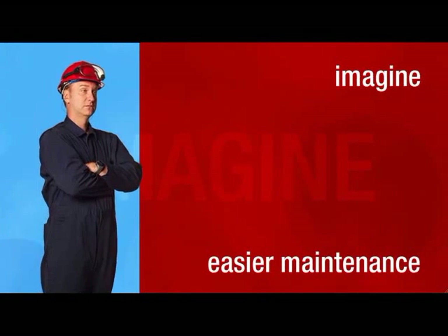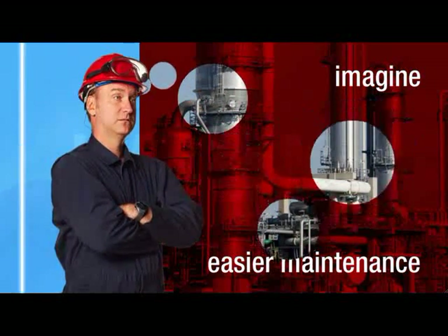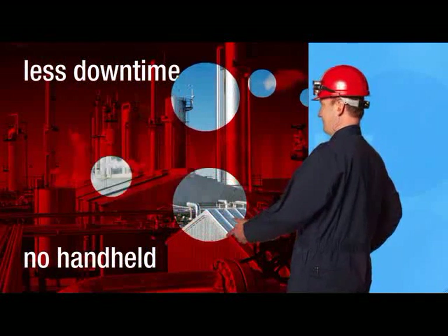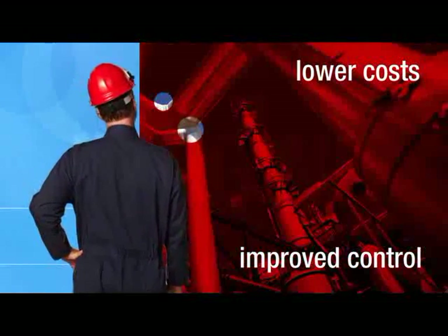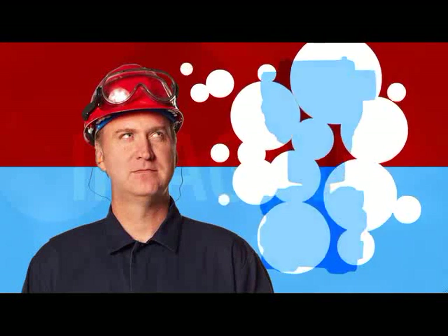Imagine transmitters that allow you to quickly replace a part in the field rather than rip and replace an entire device. Imagine less downtime and no handheld configuration devices to carry. Imagine a smarter transmitter that lowers your costs and improves your control. Well, you don't have to imagine that kind of performance anymore.